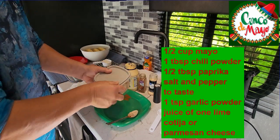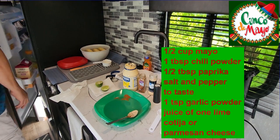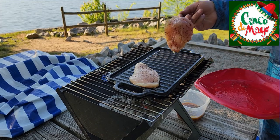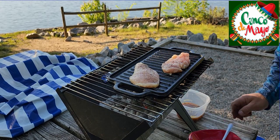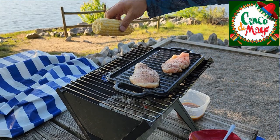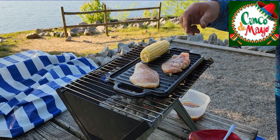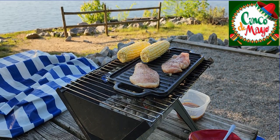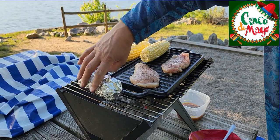I usually grill my corn for about 20 minutes. I turn it about every six or seven minutes. Mexican grilled corn — let me get that started. Put one right here, put one right here, get that started.